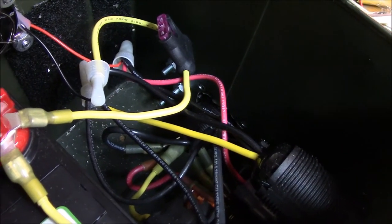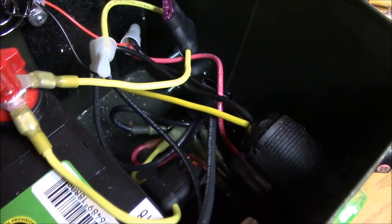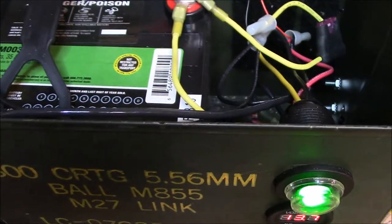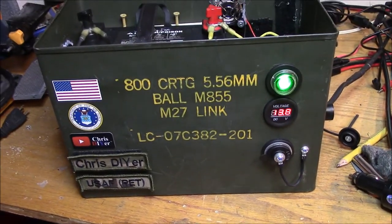Here's the wiring: I'm using a 3 amp fuse for the fan, switch, and meter, and I've got a 40 amp fuse in there because the two 12 volt power sockets are rated for 25 amps each, so I just put a 40 amp fuse in there.